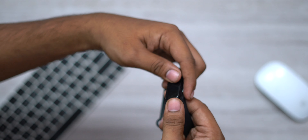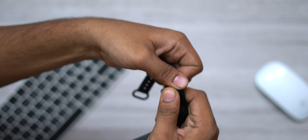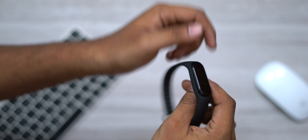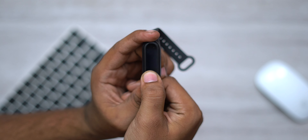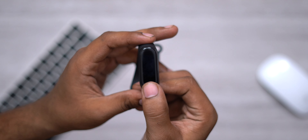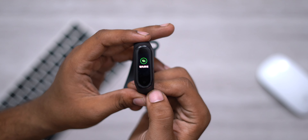Comparing with the Mi Band 3, the Mi Band 4 has a lot of improvements. The heart rate sensor is very accurate. You can see the Mi logo. You can also see the AMOLED display and the touch button on the Mi Band 4.